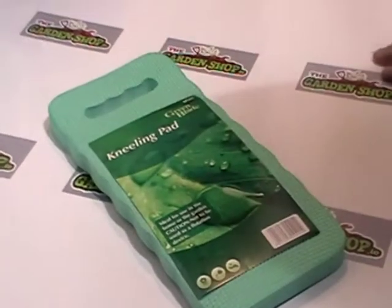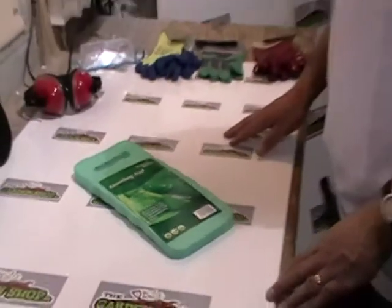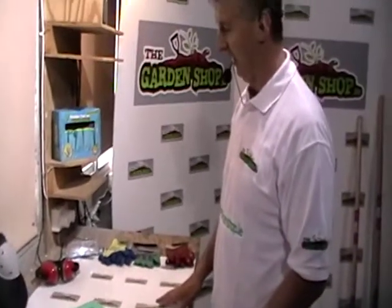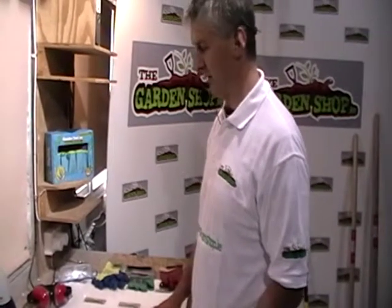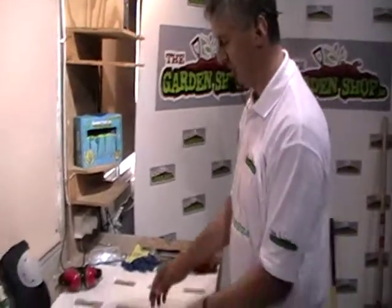So when would you use it? Well, you'd use it if you were doing weeding, working along the edges of paths, doing some planting in the early part of the season, planting bulbs, things like this. So it's quite a wide range of uses.